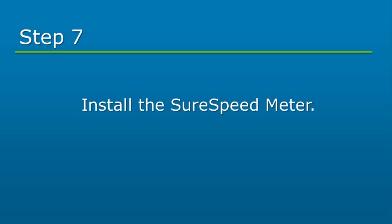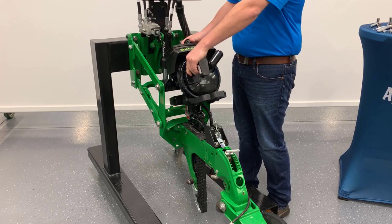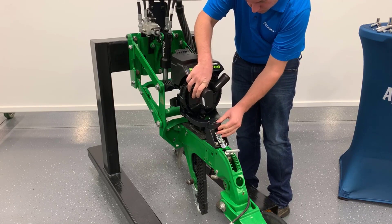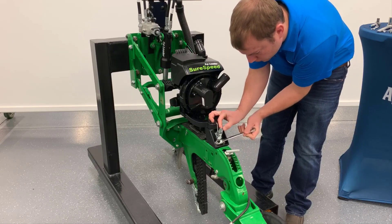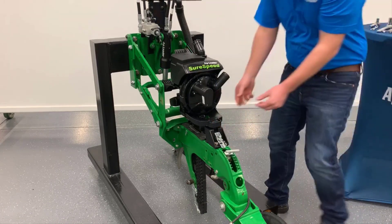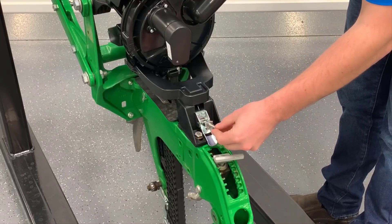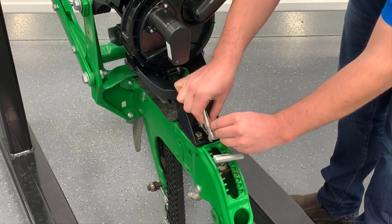The SureSpeed meter will be installed next. Place the meter onto the bushings we previously installed. Then, while gently pushing down on the meter, slide the rear bracket forward as much as possible while still allowing the meter to rest on the rear bracket. Tighten the bolts to secure the rear bracket. When properly adjusted, there will be a slight click as the meter engages with the rear bracket. Secure the SureSpeed meter with the latch. The J-hook on the latch can be adjusted by rotating it clockwise or counter-clockwise. Once the J-hook is adjusted, set it by tightening the jam nut.